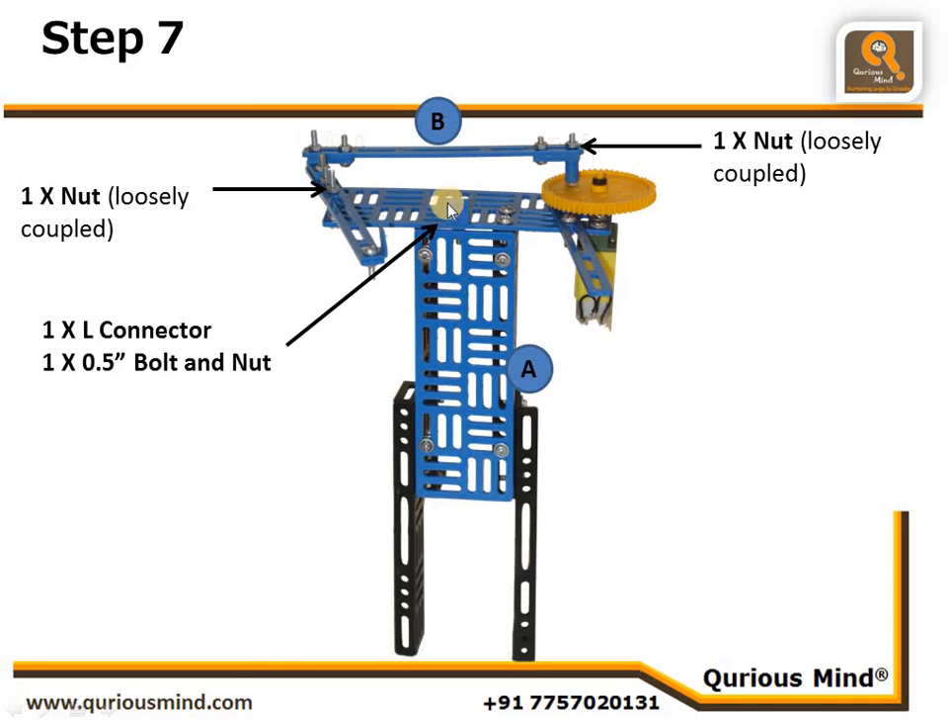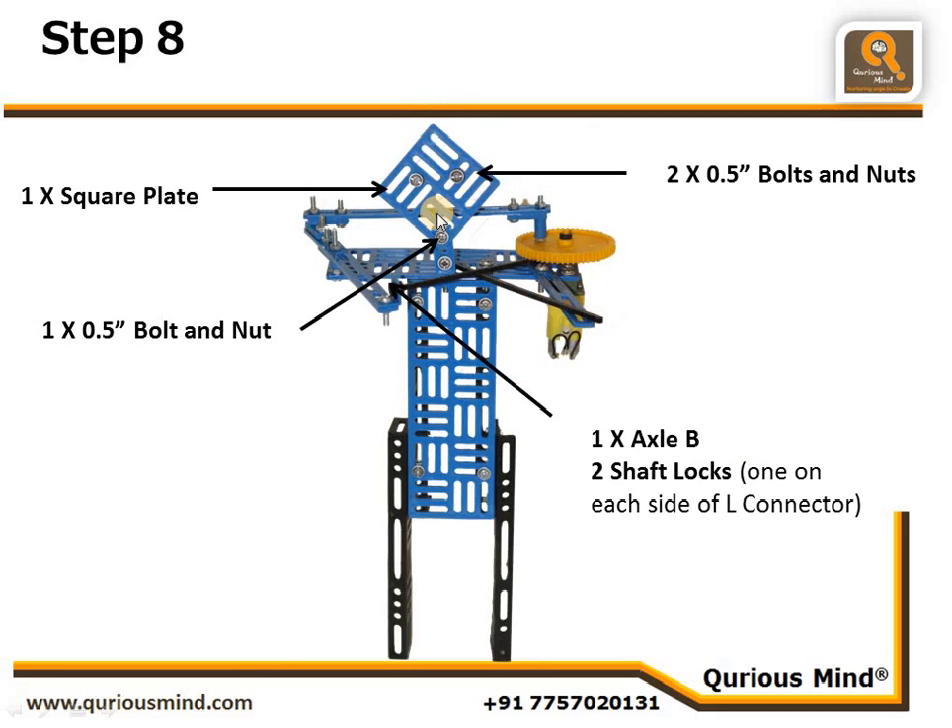We have also connected one L connector to the body — to this horizontal rectangular plate — using one nut and bolt. For cosmetic parts, we have attached the head, which we made using a square plate and two nut bolts, and connected it to the L connector we attached in the last step.